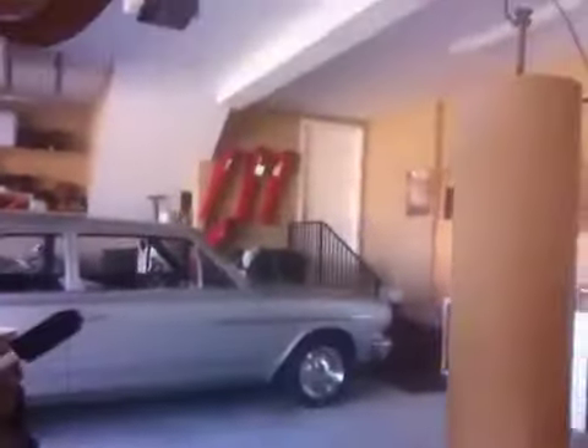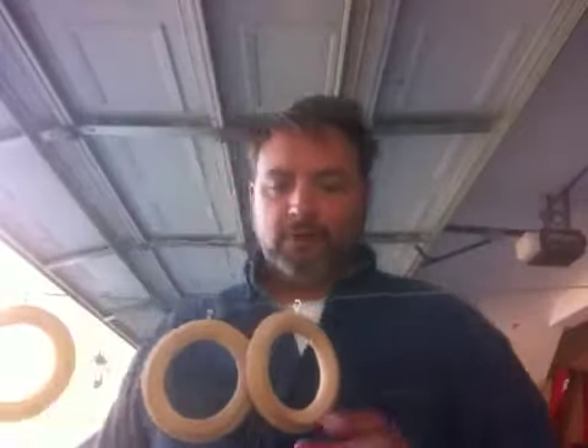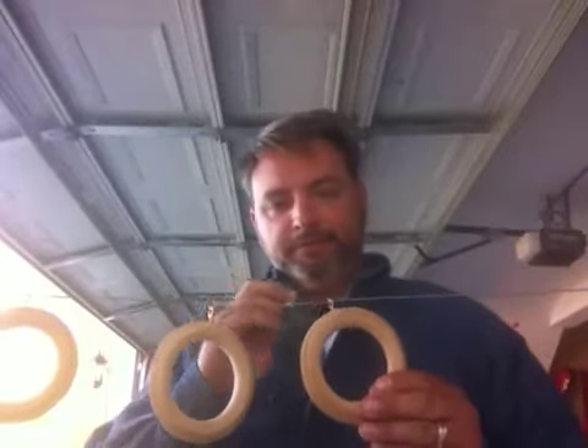Hey everybody, YouTube land. I'm working in the garage today. I'm staining these little curtain rings, and I'm staining a pole extension part. I cut a pole for my wife to go in our dining room, and it was supposed to be so long but she changed her mind and decided to make it longer.